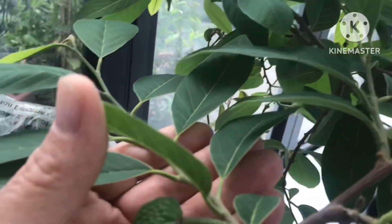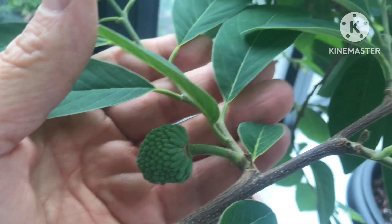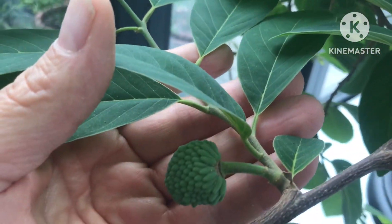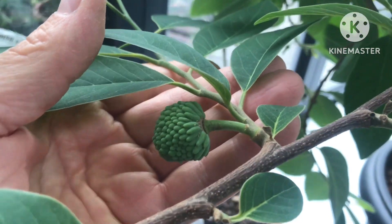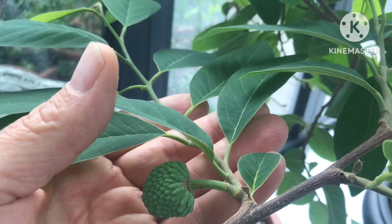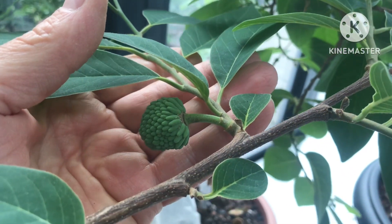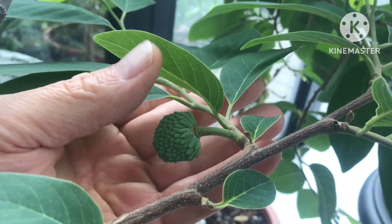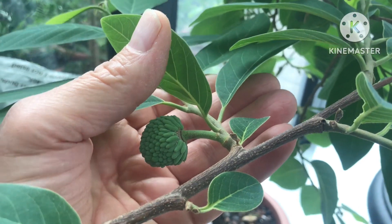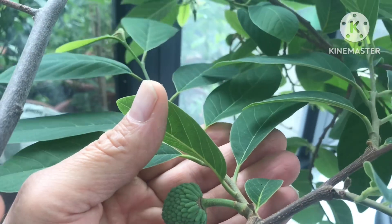It might hold one small fruit. This one has now been developing for — I don't know — must be three months now, and it's not even an inch across, so they are extremely slow growing. Bearing in mind we're heading out of summer into winter, they're incredibly slow growing here. This fruit is probably going to take nine months to develop to an edible size on this plant.